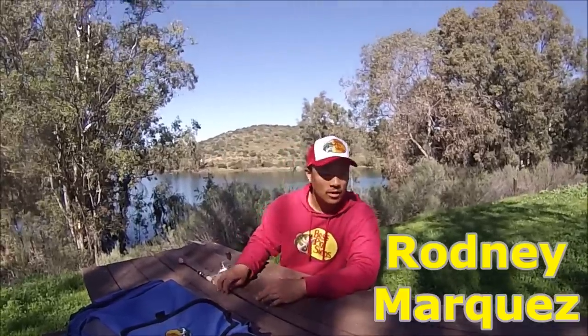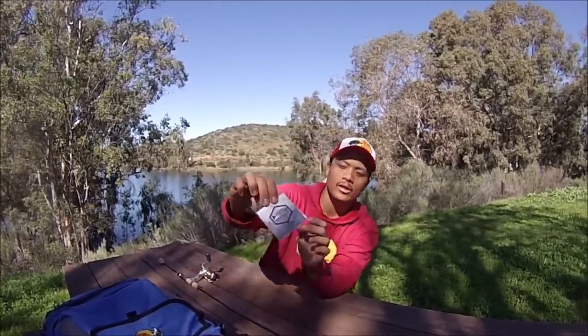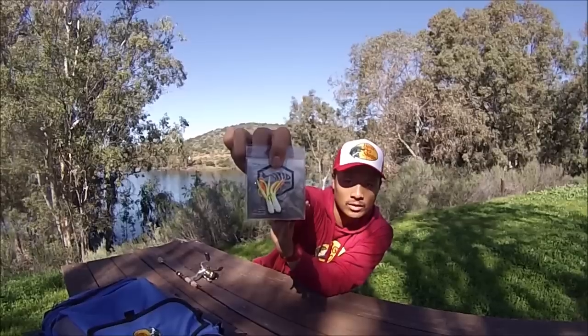Hey guys, it's me Rodney Marquez. I'm here in Lake Jennings fishing for monster trout. Today's choice for lures is gonna be a Diablo by Sierra Slammers. It's a 1/32 ounce mini jig with a white, yellow, and orange mini skirt. I really like this company. I'm gonna try catching some monster trout here in Lake Jennings, and hopefully I can catch one or two for you guys on film. Here's the Diablo mini jig 1/32 ounce that I'm going to be using today.